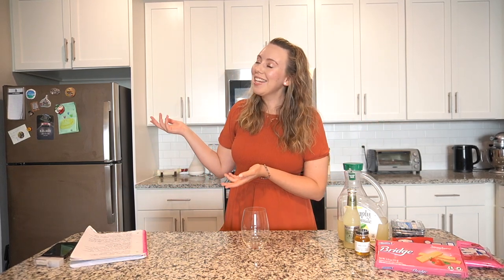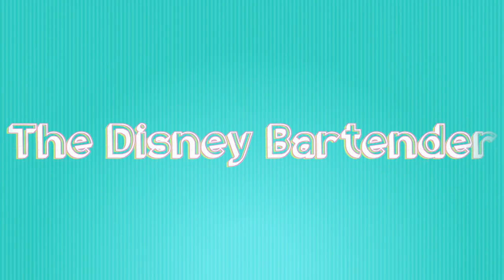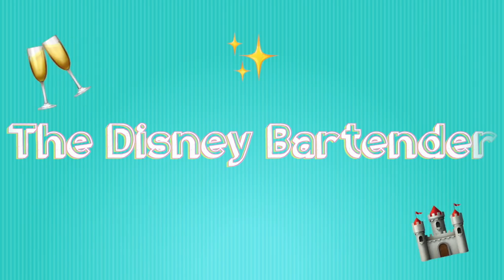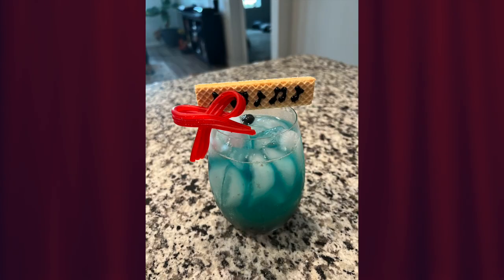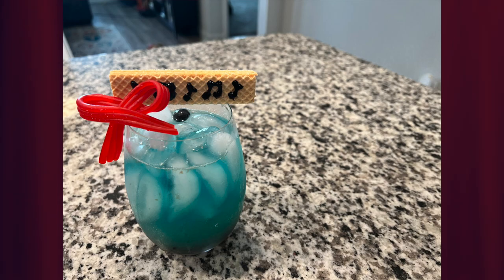Hello everyone and welcome back to my channel. I'm the Disney bartender! Welcome back everybody, and if you're new here, welcome! I'm going through every single Disney movie and making a cocktail inspired by it. I'm really excited for today because we are making the Blue Bonnet, inspired by Make Mine Music. I'm really excited to be doing Make Mine Music today.